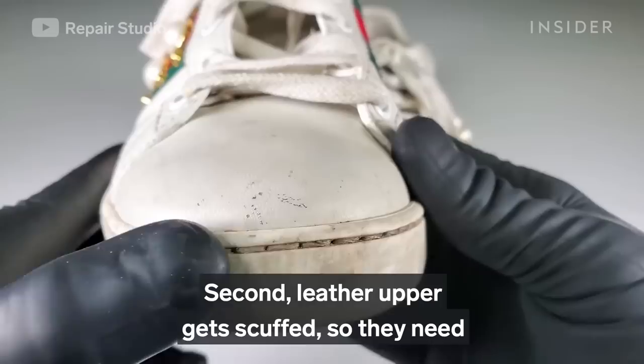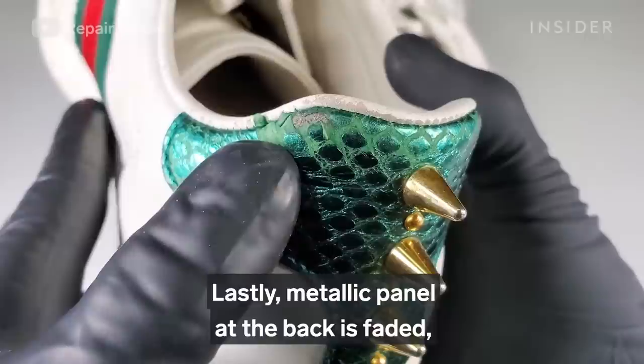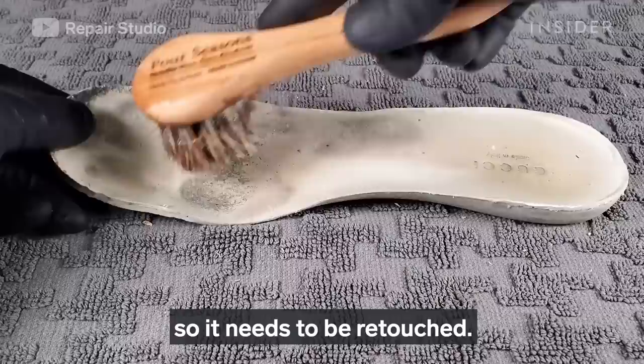First of all, the rubber soles are stained so they need to be cleaned. Second, the leather upper is scuffed so it needs to be re-painted and re-finished. Lastly, the metallic panel at the back is faded so it needs to be retouched.